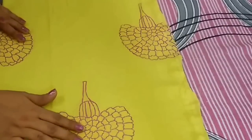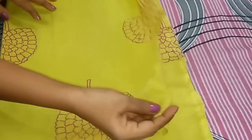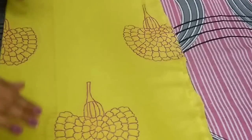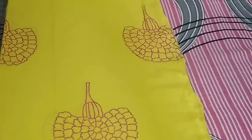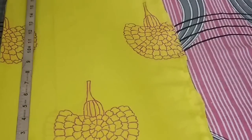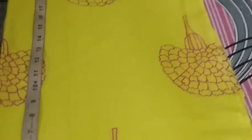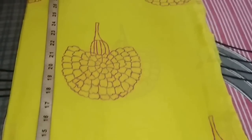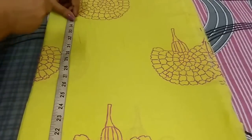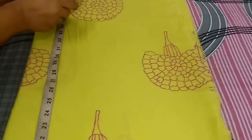I have taken 1.5 meter of fabric as the print of this kurti is half grain. I have taken two lengths and now I will mark the vertical points. Firstly I will mark the length of the kurti which is 35 inch, so I will mark a point at 55 inch. And I will mark 1 inch for seam allowance.